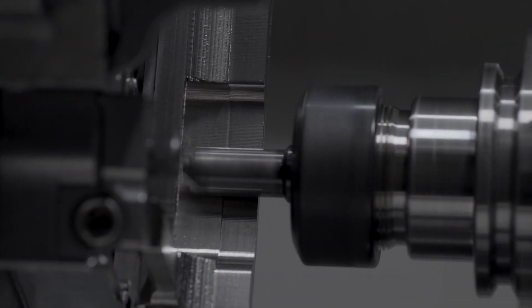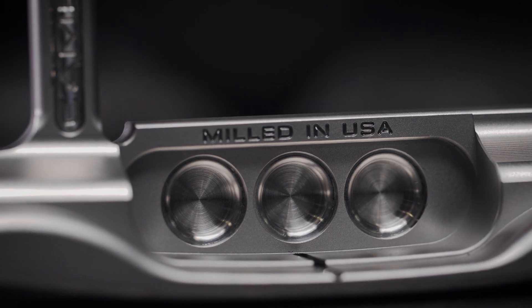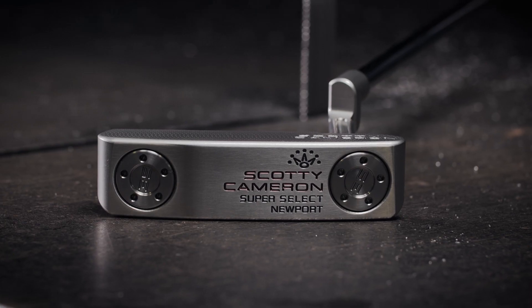We have added milled dots in the back and then take that weight and put it underneath the heel and toe weights where we need it more.